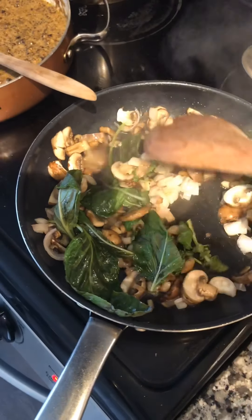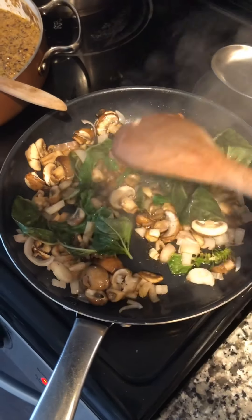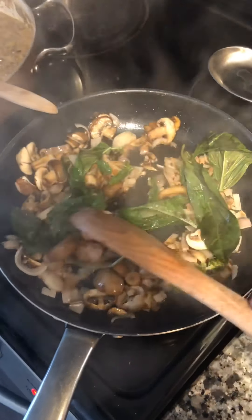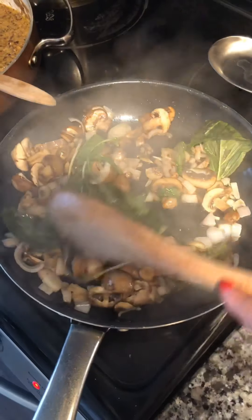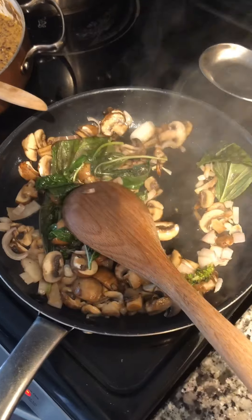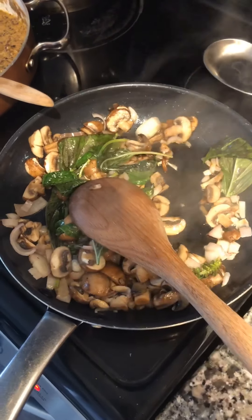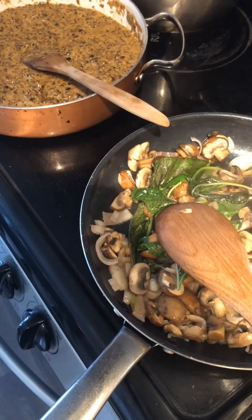Now that the mushrooms are done, I'm throwing in the basil and just mixing this around, because basil is going to cook a lot faster than mushrooms. How much you want to put in is completely up to you. Then we're going to take this mixture and transfer it into our pistachio cream.